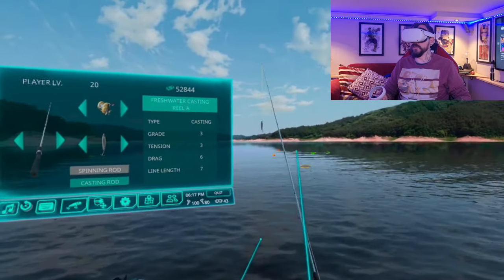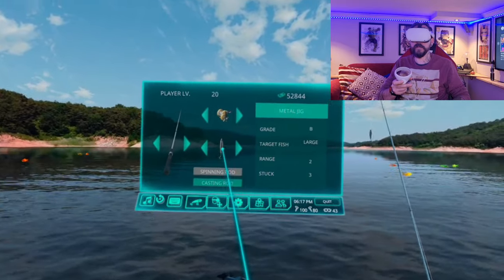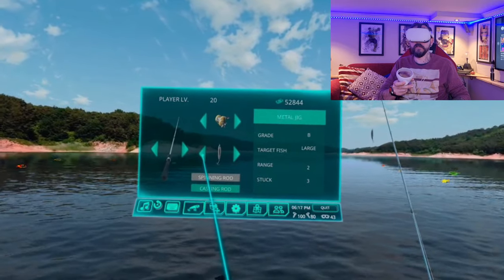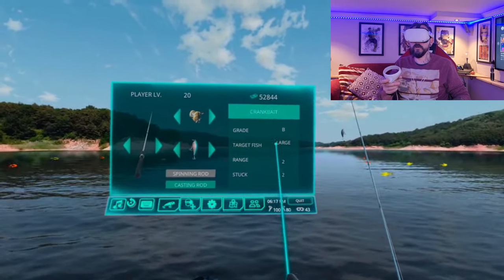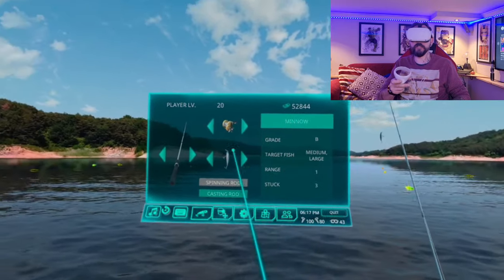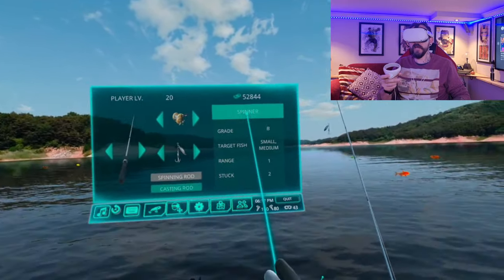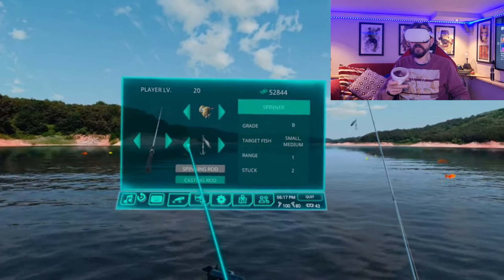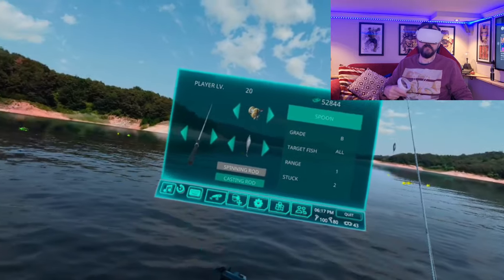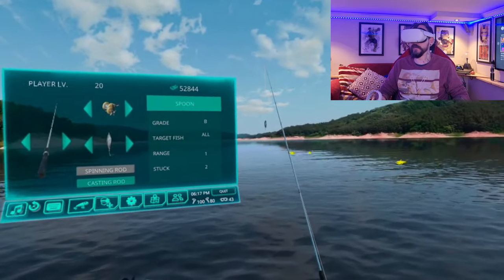The one thing that will determine what type of fish you catch are the lures. You've got the metal jig, the crankbait for large fish, the minnow for medium to large, the soft bait which works for all sizes, and the spinner for small to medium fish.